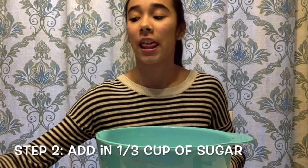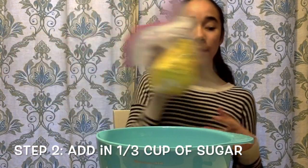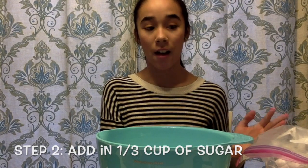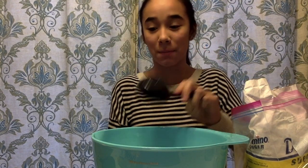All right, next we are going to be adding in the sugar, and the recipe basically says all you need is a third cup of granulated sugar. So that is what we're going to use. All right, so that sugar has been added.